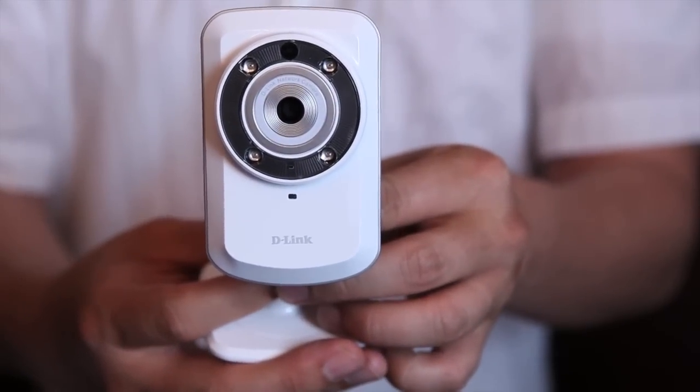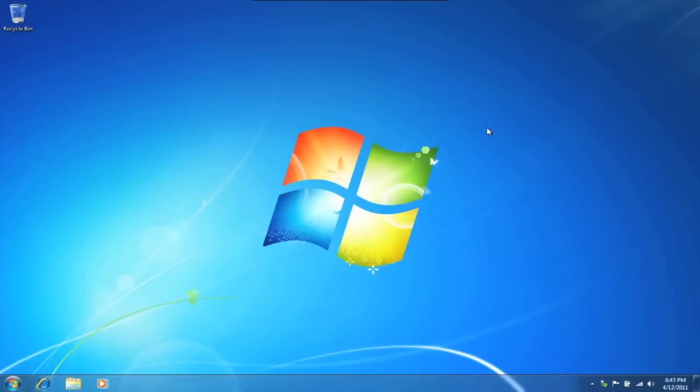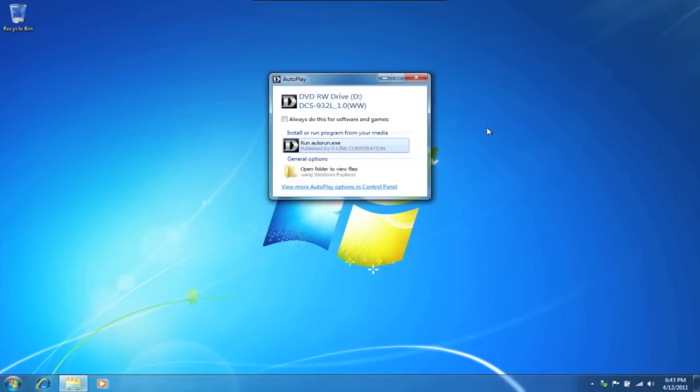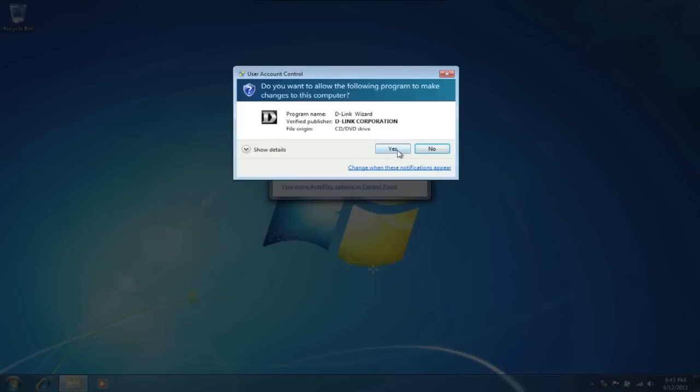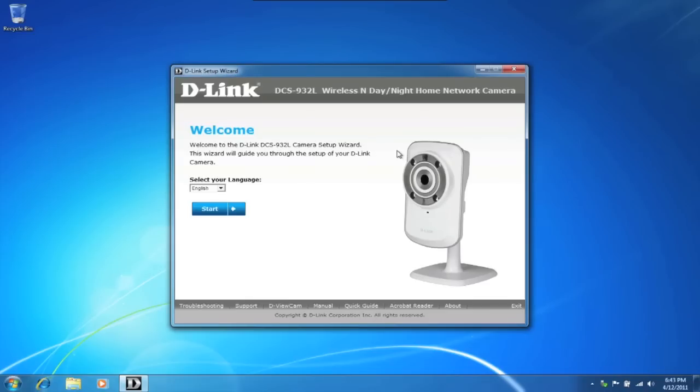Let's start setting up our DCS932L. We'll walk you through setting up the camera and the software at the same time. Grab the CD-ROM and insert it into your computer. Select and run the DCS932L software. Click on yes, choose your language — we'll leave it at English and click on start.